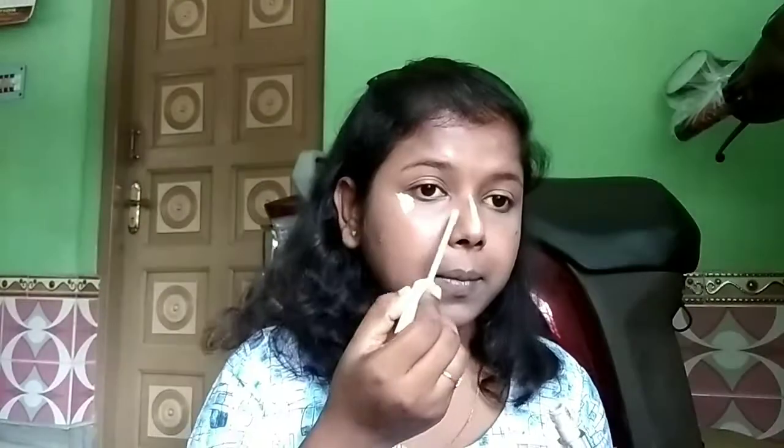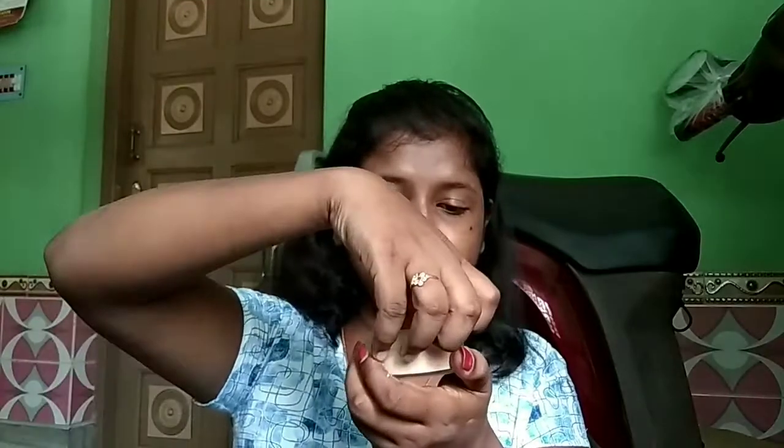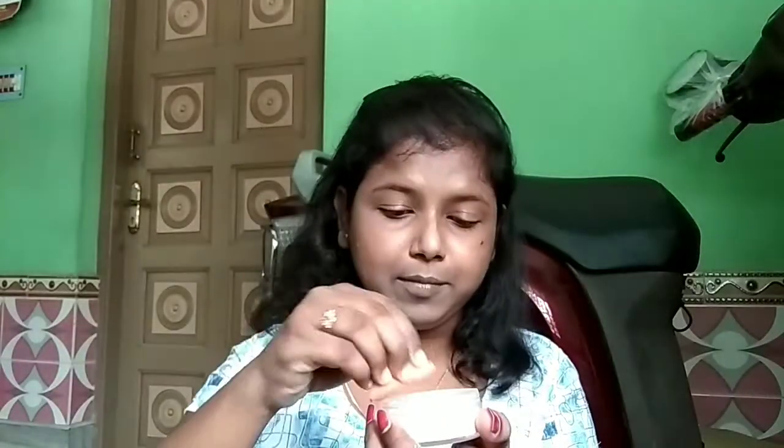Always blend your foundation well in a dabbing motion — don't drag it at all. Now I'm done with the right side, so I'm blending the remaining foundation on the left side of my face. Just blend, blend, blend — don't forget the neck. Now I'm going to highlight my face using the same concealer but in shade 02, applying it under my eyes, on the bridge of my nose, my forehead, over my lips, and on my chin. I'm blending that out with the beauty blender, and now I'm going to bake using the Flawless Translucent Powder by Blue Heaven, using a flat puff wherever I used the highlighting concealer.